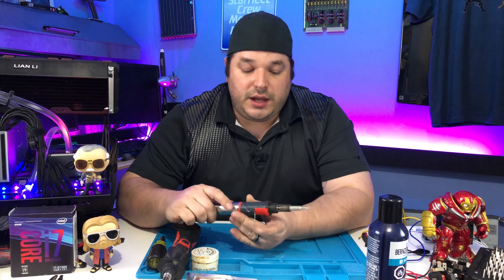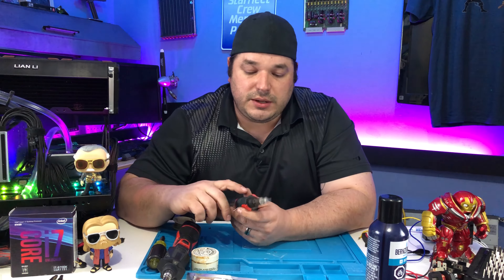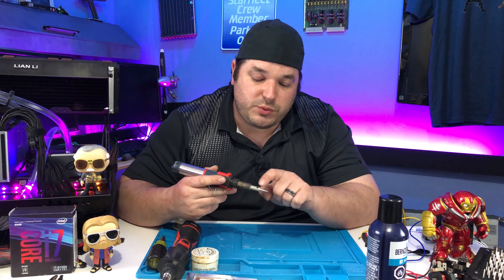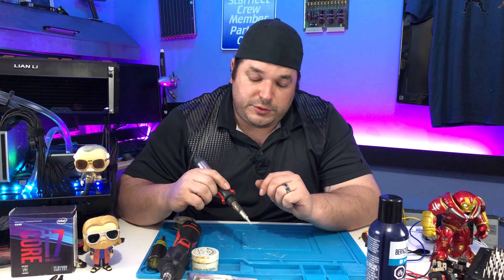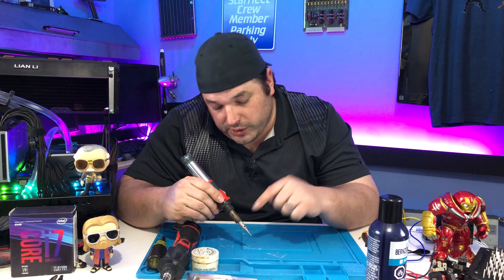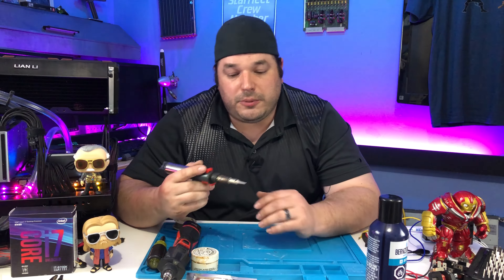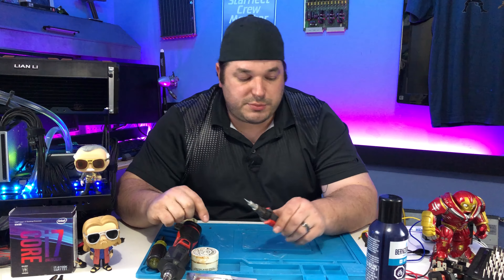The downside to the butane iron is it is possible to overheat pretty quickly — you've got to figure out what temperature you want first. But the biggest downside is you have to watch that exhaust port, because that thing will burn you quick. That's where the exhaust for the torch is coming out. If you're not watching what you're doing — I specifically set this exhaust port up, because when you're working on your stuff underneath you, pointing it down is bad, but you also don't want to point it in your face.